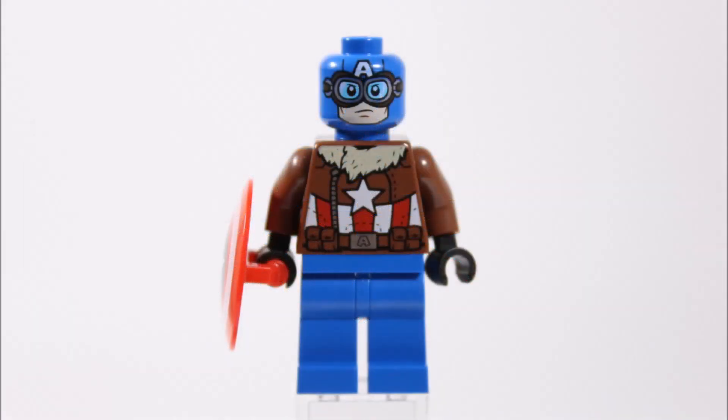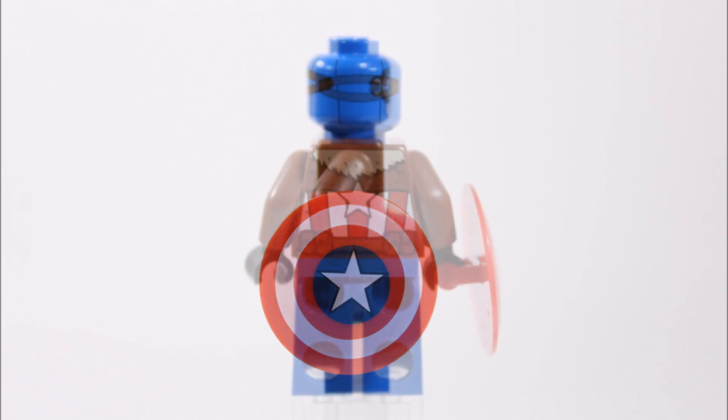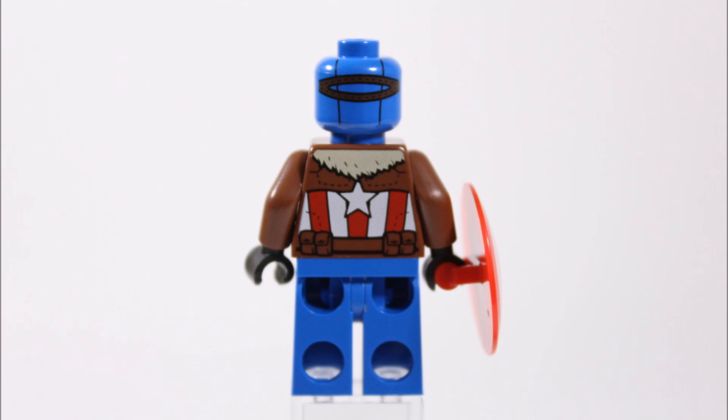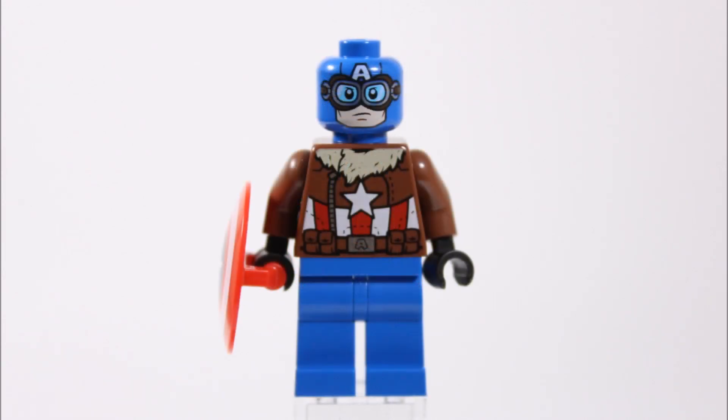First up is Pilot Captain America, who has plain blue legs which could have been improved with some printing, but we love his brown printed bomber jacket with its fur collar, red and white stripes with star and belt, giving him a more World War 2 vintage look. He also has black hands for gloves and his usual printed shield piece. The torso's back printing is just as good as the front, and his blue head has straps printed on the back that marry up to his face on the front, creating his blue-eyed pilot goggles to go with his stern face. We think he's worth getting for the cool new bomber jacket alone.